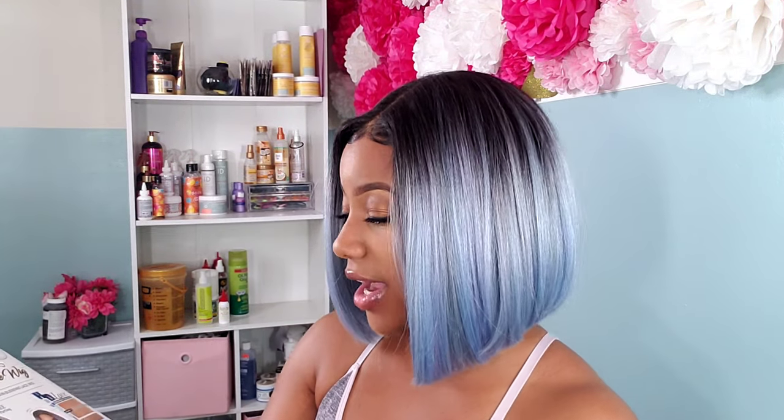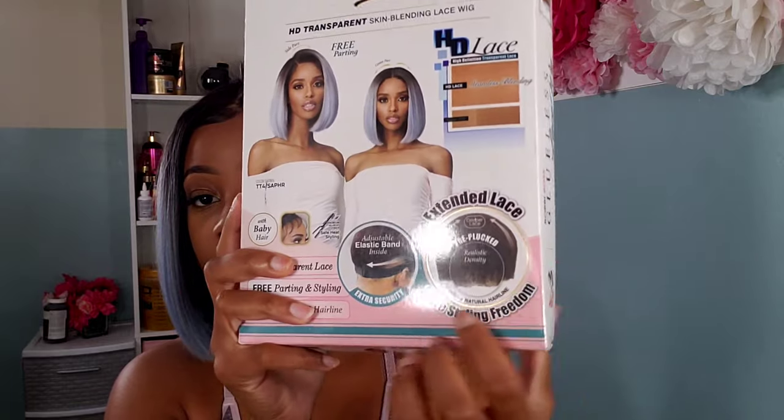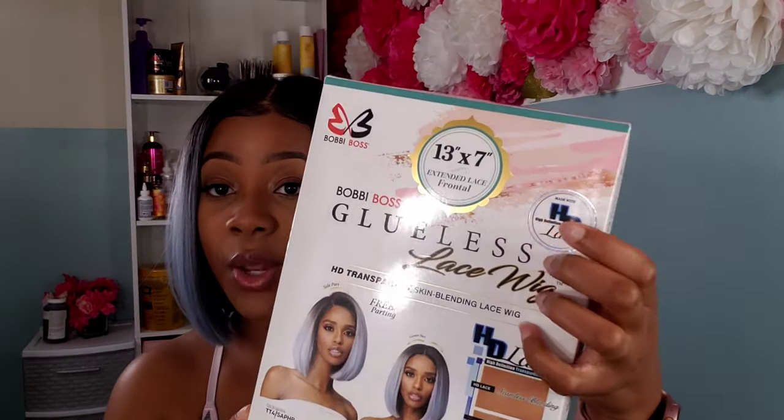Bring a brush with you if you're going to wear this out for more than a couple of hours. This is a Bobby Boss glueless lace wig in the color Sapphire TC4 Sapphire. It features free parting, HD transparent lace, and a band in the back so you can adjust and wear it glueless — no glue needed. I purchased it from my local beauty supply store for around sixty to seventy dollars. I'd definitely wear this style for a night out, dinner, or a special event — but not for grocery shopping. This is definitely a must in your bob wig collection. Thanks for watching another Pompa Sisters YouTube tutorial — we'll see y'all in the next video. Be safe and be blessed!